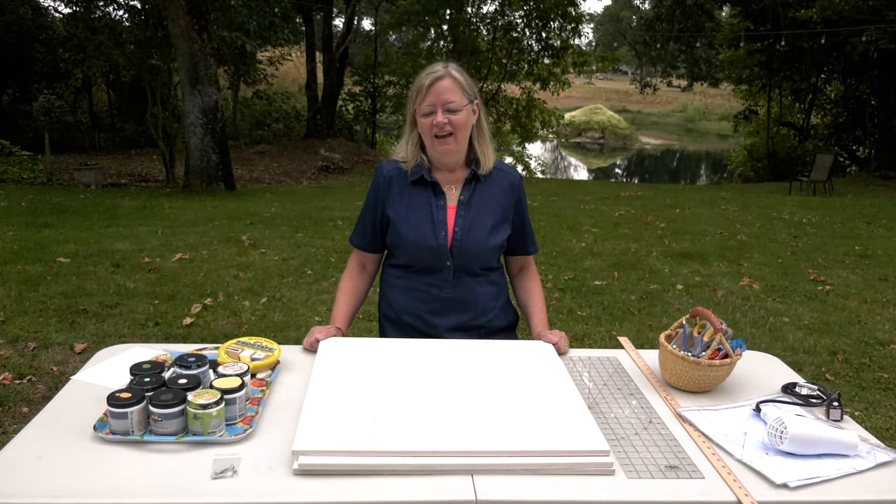Hi, I'm Sheila Sinclair Snyder. I have a DIY barn quilt kit that I want to tell you about. It has some special components in it.